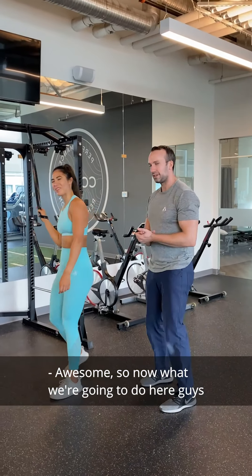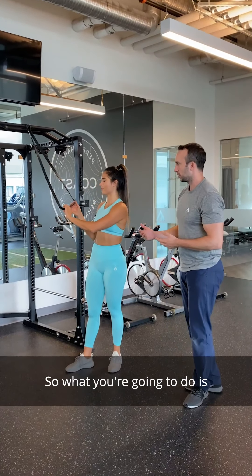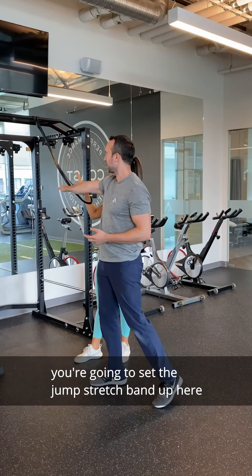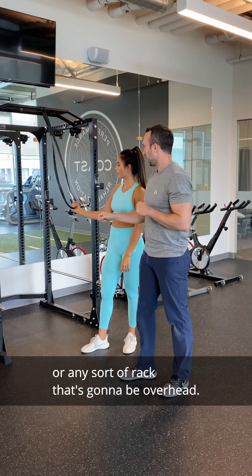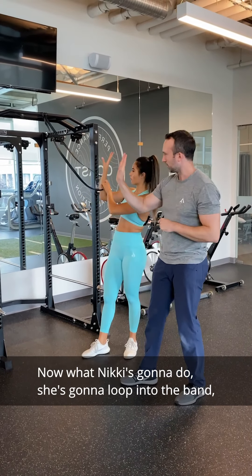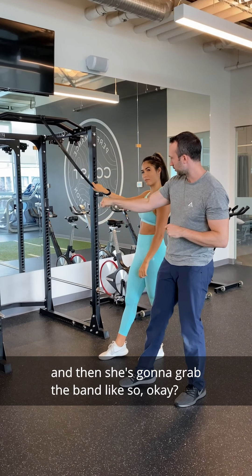So what we're going to do here is the upper body stretch routine. You're going to set the jump stretch band up on the squat rack, or any sort of rack that's going to be overhead. Nikki's going to loop into the band and then grab the band like so.